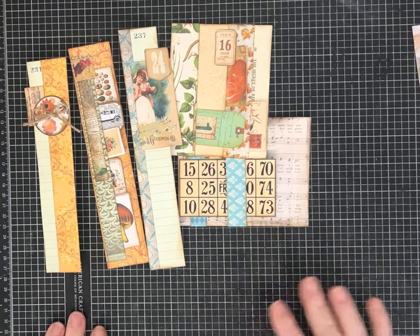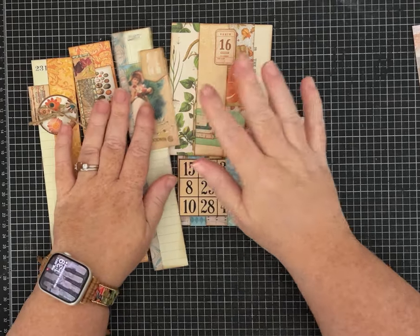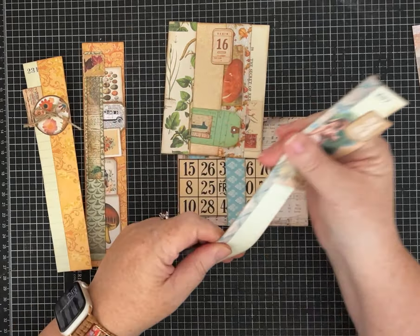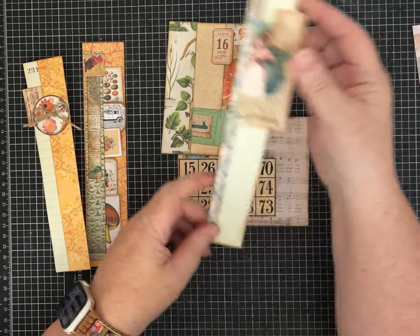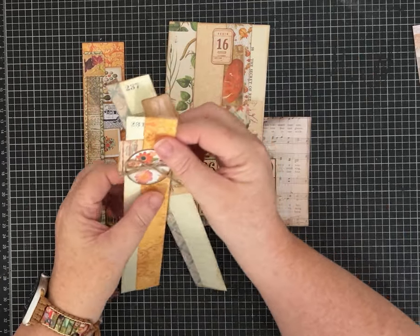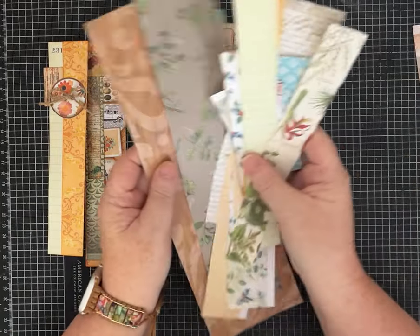Hello my friends, it's Pam with Silver and Sparkles and I'm doing a Scrap Buster today. These ideas could also be put into your junk journal idea book if you want to do that, but I'm really focusing this one on a Scrap Buster, specifically using strips of papers.